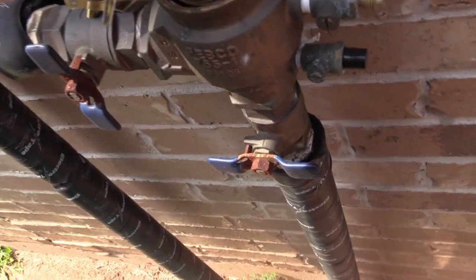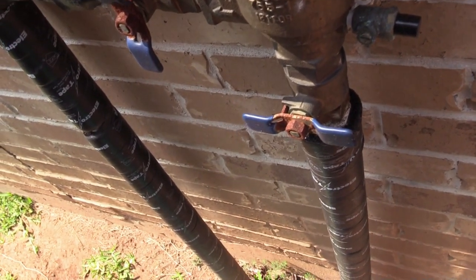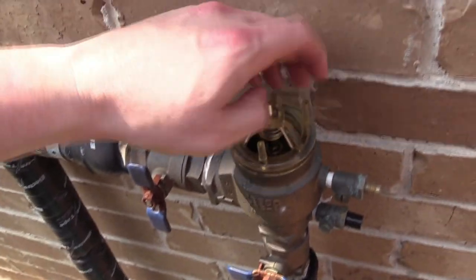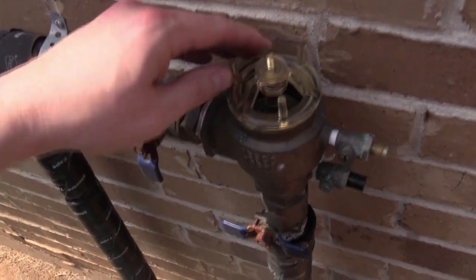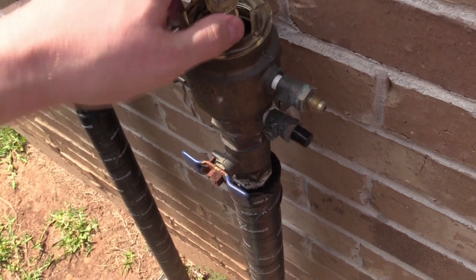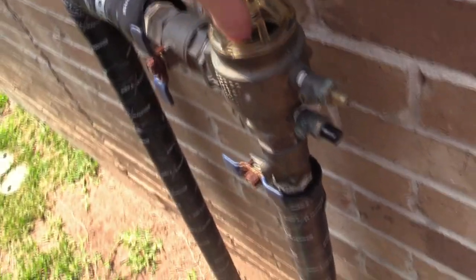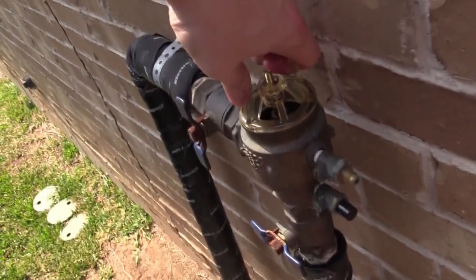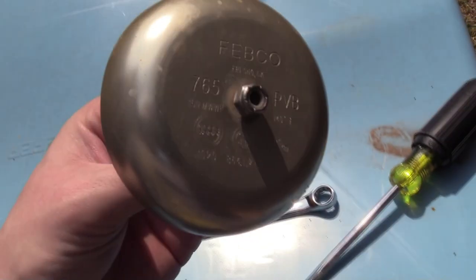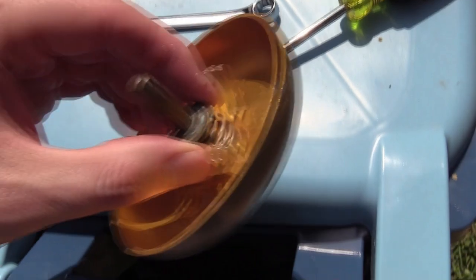Before we put that in there, we want to take our new poppet and just kind of drop it down in there. These two pieces will kind of marry together. And this should just screw on just like we took it off. I'm doing this one-handed, and of course as I'm trying to make a video, the garbage truck is picking up garbage. This just needs to go on just a little bit hand tight — nothing too crazy. There we go.